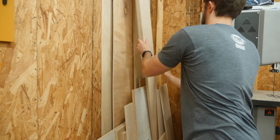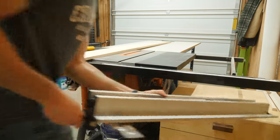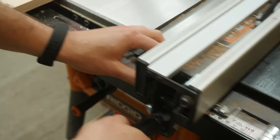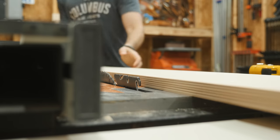Jigs are a perfect place to use up scraps you might have laying around because nothing needs to match. You could absolutely use multiple different species of plywood just to use up all those random offcuts you're guilty of hoarding for years on end, but luckily I've got enough of this three-quarter inch Baltic birch plywood that I'm going to use.